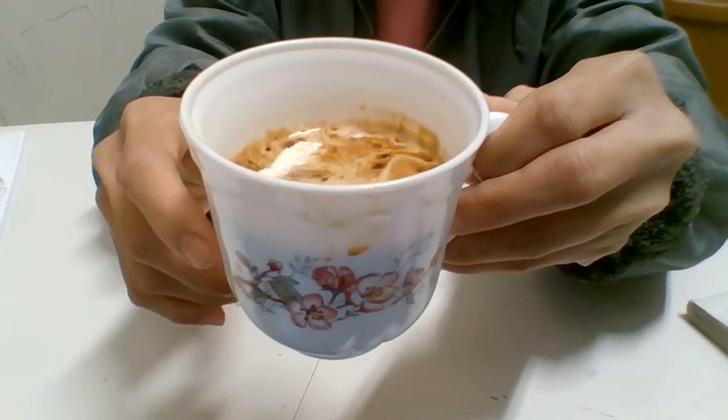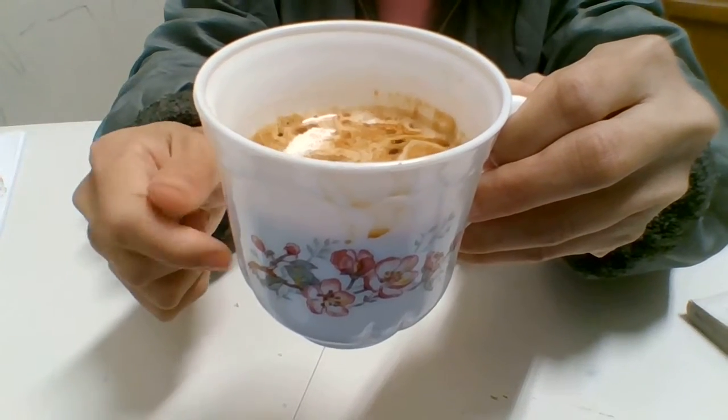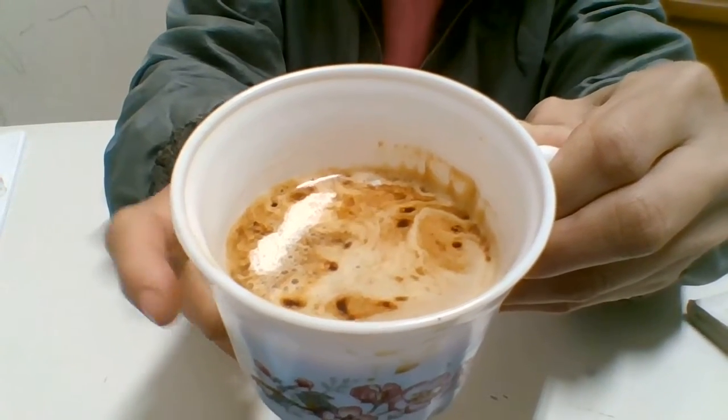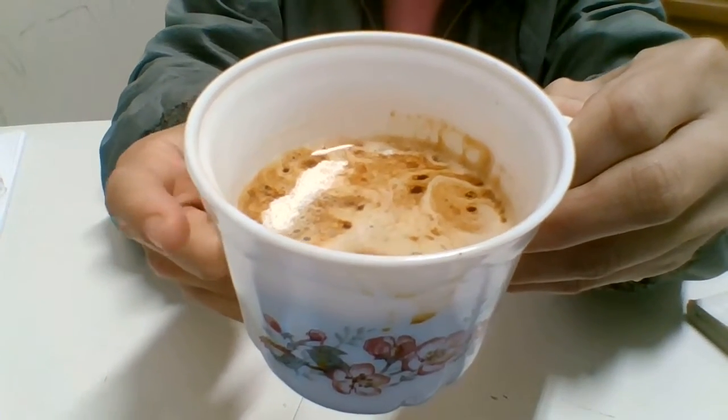Hello everybody, I'm back here. I just want to show you another cream — another cup of instant coffee cream, hot. It's good for you. So this one I make it...